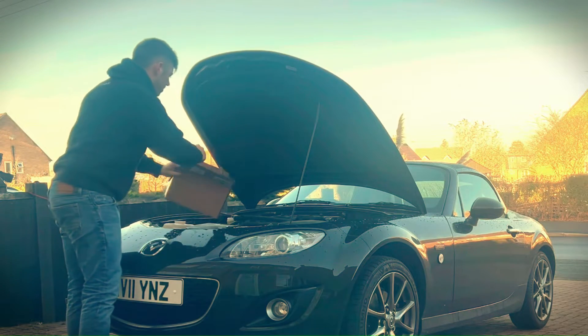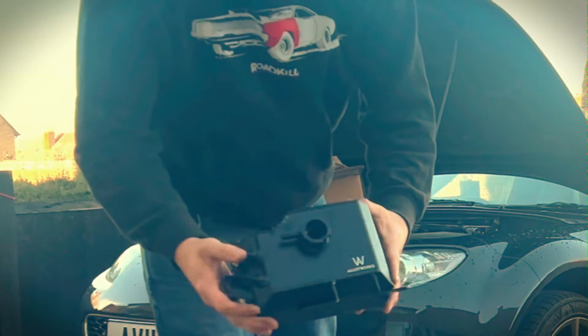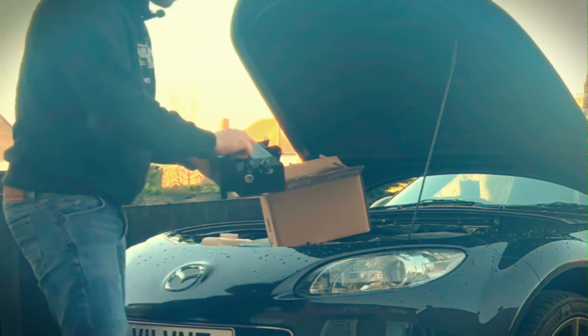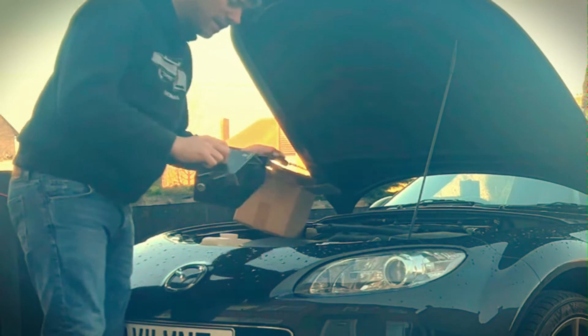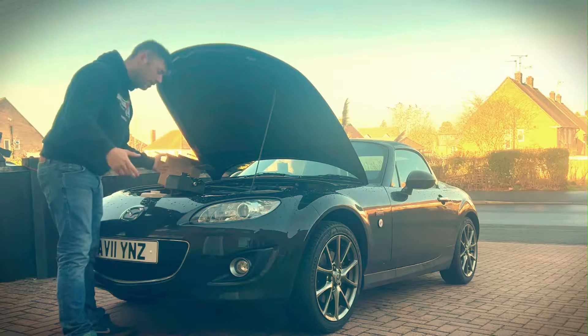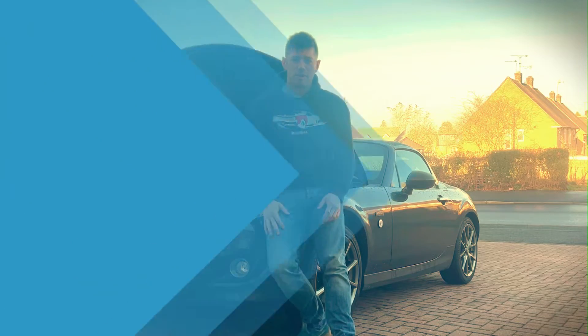Dead easy to change. Got myself a really nice aluminium one. There are only three ports on top to do, one port on the bottom, and then the cap to put back on — and it's only held in with three M6 screws. That is it, dead easy. Let's get that mod done and while I'm in there I've got a little air filter to throw in as well.